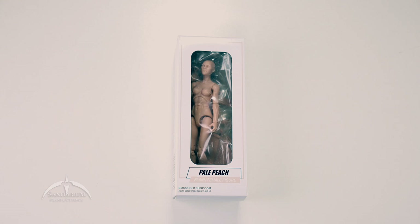Hey, what's up everyone? I'm Colby from Sanitarian Productions. We're back again with another action figure review. In today's episode, we're taking a look at the Vitruvian Studios Blank Female figure from Boss Fight Figures. BossFightShop.com — check them out.